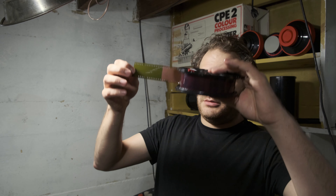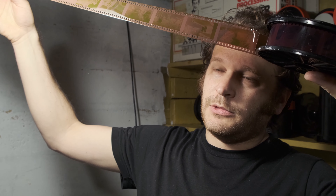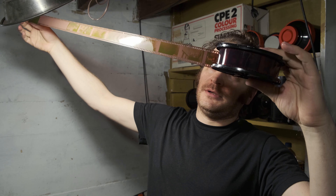Moment of truth. This is the other roll I developed — I'm glad it has pictures on it as well. Let's hang these up and look at the proper roll. Actual moment of truth.